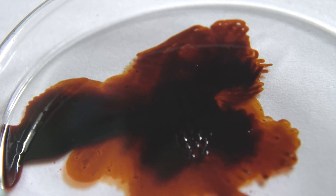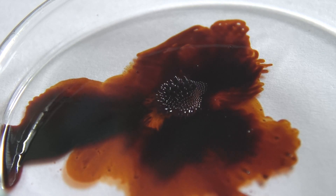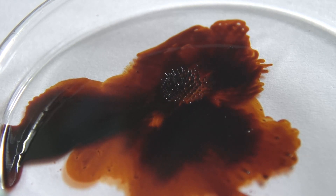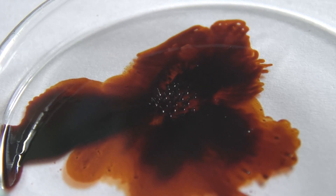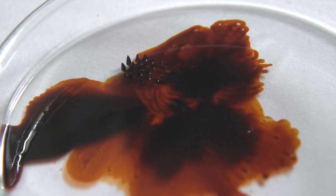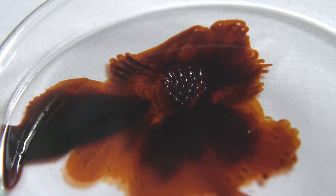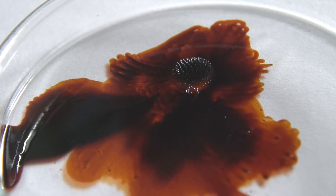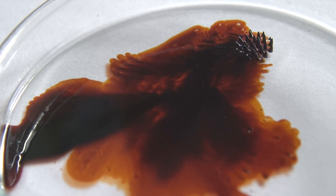Ferrofluid is not just a beautiful substance to play around with, but it is used in electronic devices — for example, where you have to have a seal that is actually able to move along with whatever kind of movements are present. One example would be loudspeakers, where you have a ferrofluid just around the center magnet. The loudspeaker membrane moves as it produces sound, and ferrofluid is used to create a seal in that part.